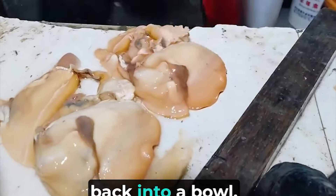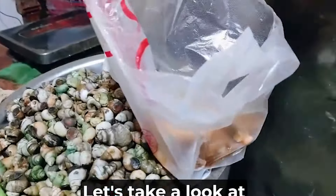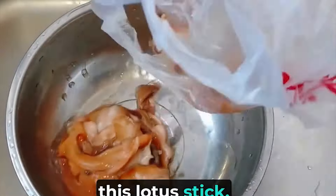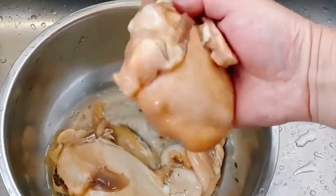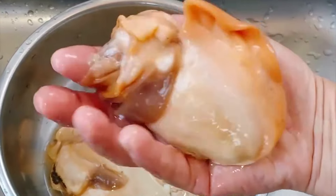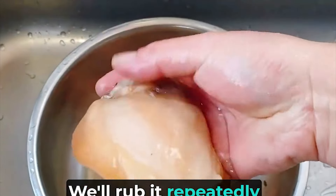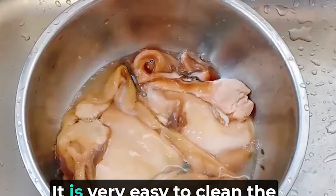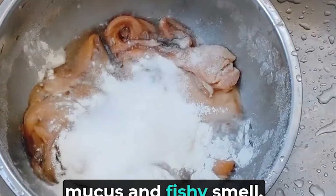Put the lotus sticks you bought back into a bowl, add flour and salt and then rub them repeatedly. Let's take a look at this lotus stick. The lotus is big and fat; we'll rub it repeatedly to remove the sticks. It is very easy to clean the sticks of lotus with strong mucus and fishy smell.